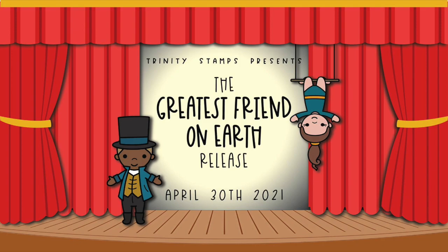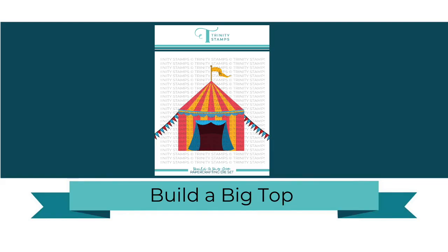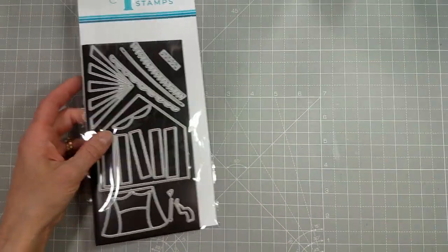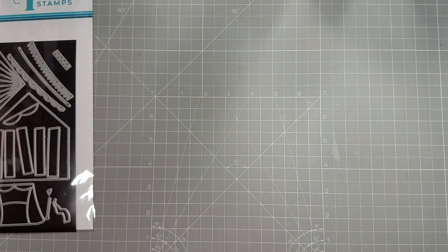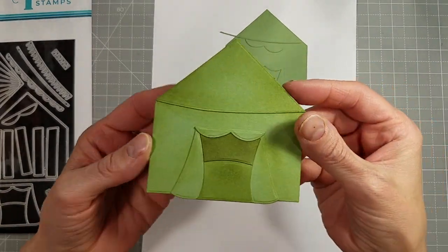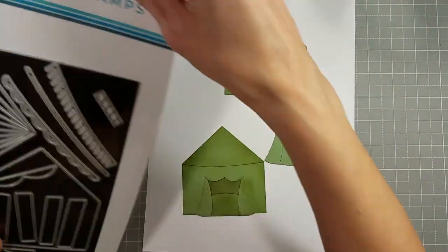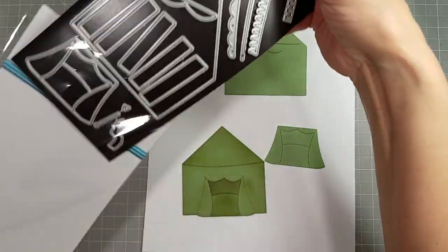Hello friends, this is Tanya with another close-up video for the Greatest Friends on Earth release. I am going to share with you the Big Top Builder die set, and the first thing I'm going to show you is the most simple version of constructing this tent.